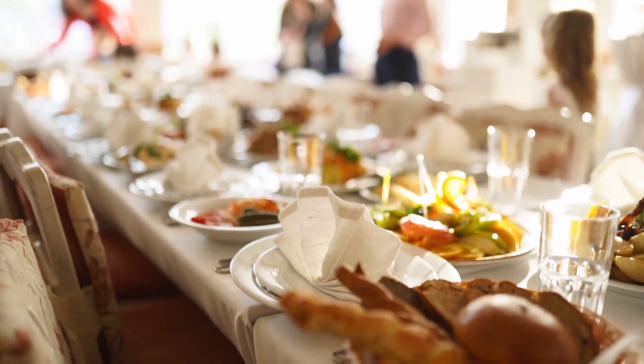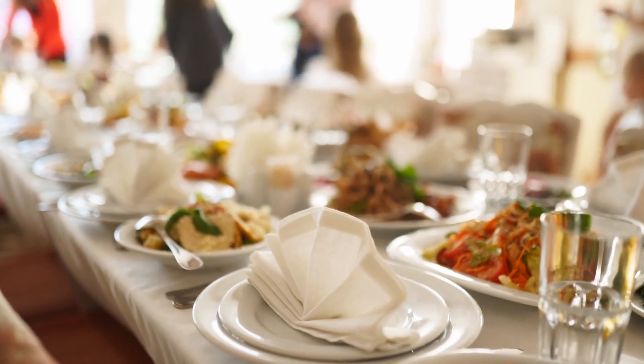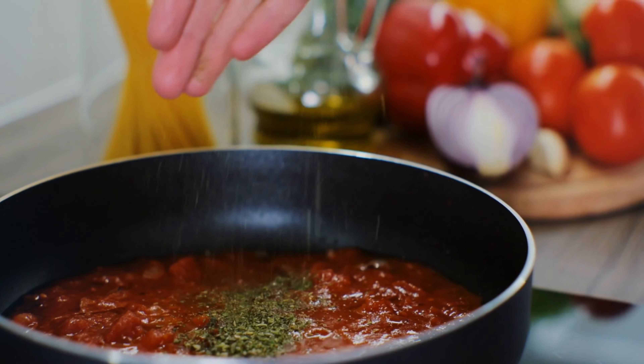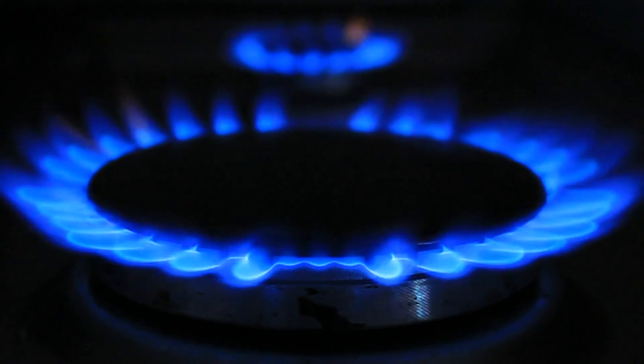Many, many years ago — of course everything in my world comes with a story — I was catering an event for 400 people at my church, and it was a ladies' luncheon. The whole day before, my chef had been working hard, hard, hard and made this amazing 12-hour tomato basil soup. She was waiting for me to come taste it, and somebody in the kitchen turned the fire up high. If any of y'all have ever made soup that's been burned, it is the worst smelling, most horrible thing in the world, and it turned into a disaster.